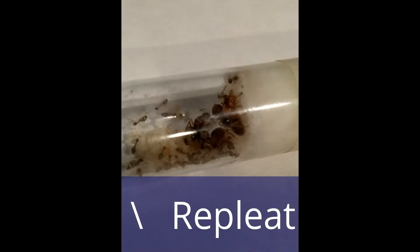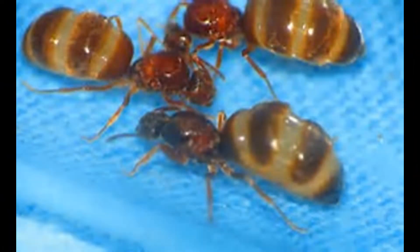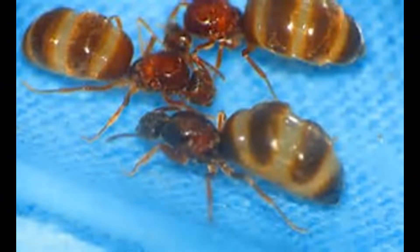Repletes are workers whose role is to store food in their social stomach for the rest of the colony. Unlike most queens that lay year-round, Prenolepis imparis queens only lay one batch of eggs per year.